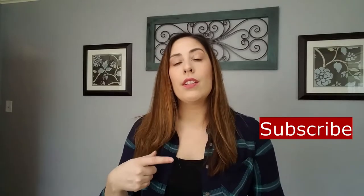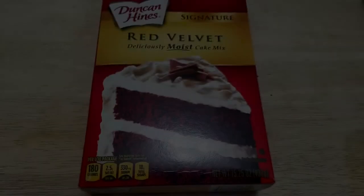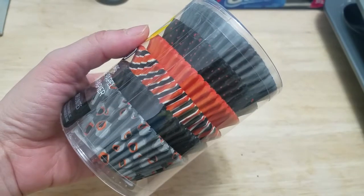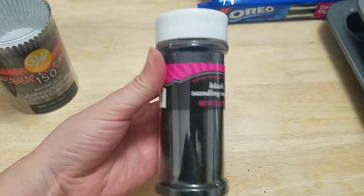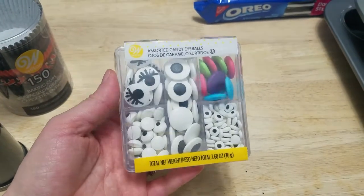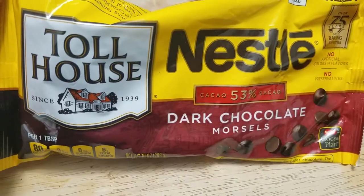I hope you guys enjoy this and let's get started so we can actually get this accomplished before Stevie wakes up from her nap. I just started with a red velvet box mix, then I found these cupcake liners at Target, black sugar sprinkles, some candy eyes I found at Target also, some Oreos, and chocolate chips.